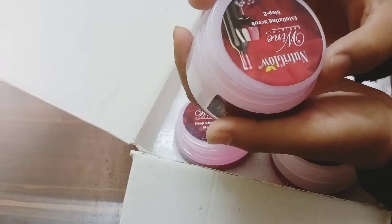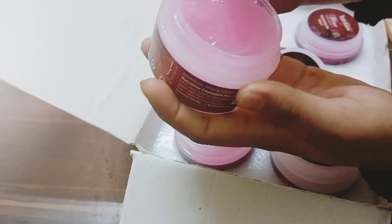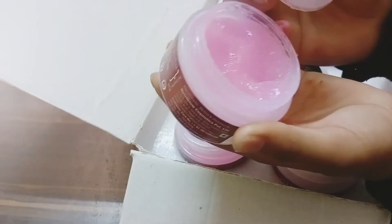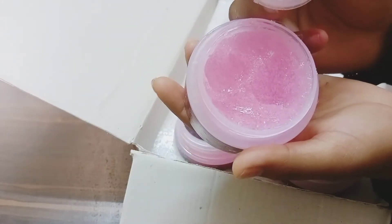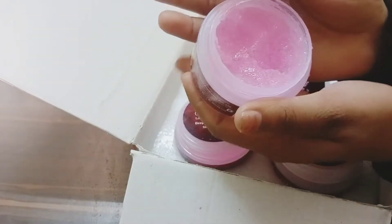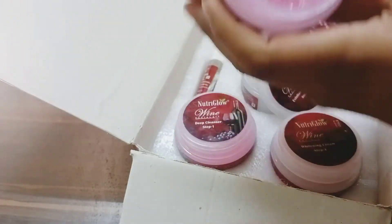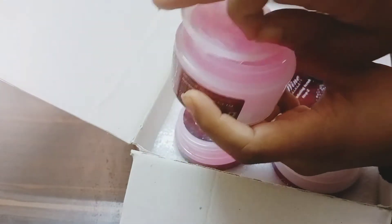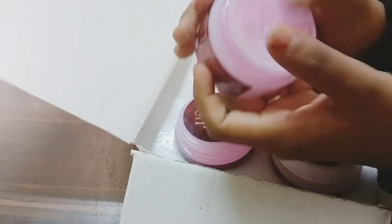Step two is the Nutri Glow scrub. It is the same pink color with very small particles, which I really like. Because small particles in a scrub are very good - the big particles are very irritating and hard. I love the scrub texture, and the smell is a lemony smell.